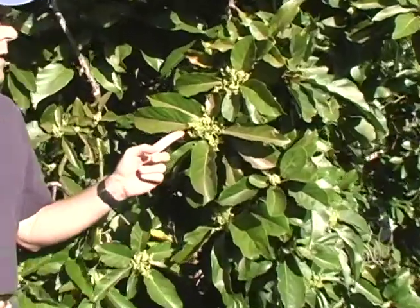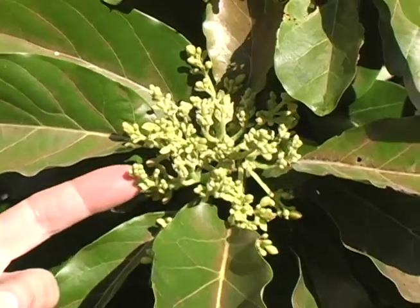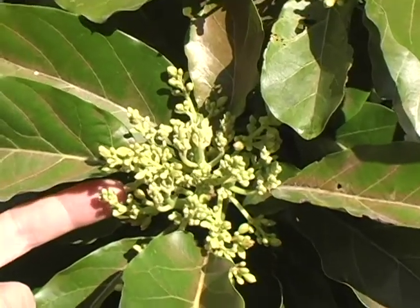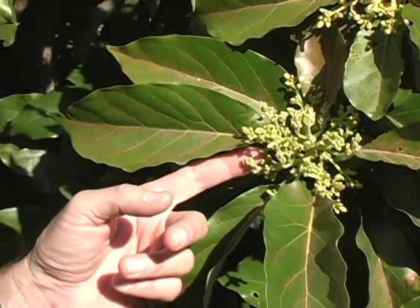This is a Simmons avocado tree we're standing in front of. This is an early variety of avocado. We are in February, and this is the time of year when avocados begin to bloom. Different varieties begin to bloom at slightly different periods of time. But over the next few months, you're going to see the avocado trees blooming. Here you can see it's starting to send out flowering panicles, and over the next few weeks or months, this tree will begin to flower.